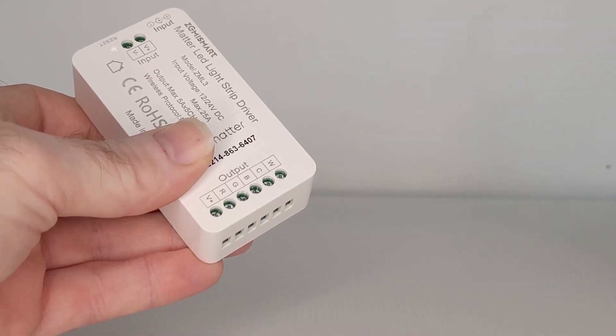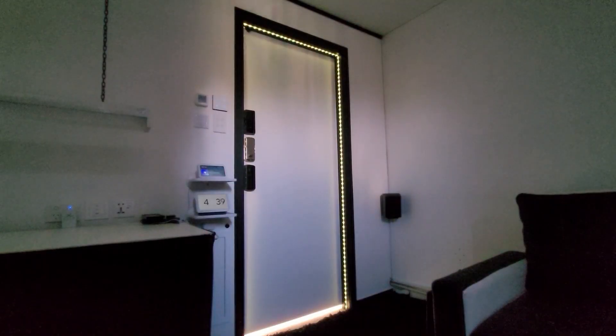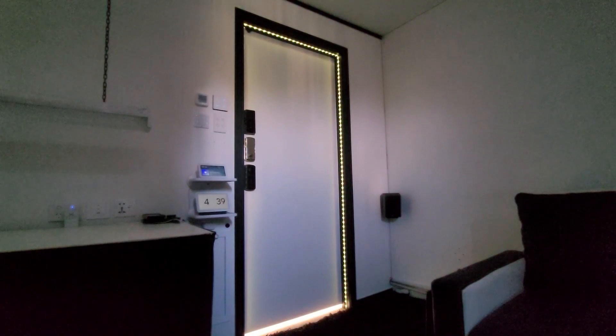Not only does this device support both the 4-pin and the 6-pin LED strips, but another great feature is how the brightness of the individual colors can be individually controlled. I can change the color to red and set brightness to 100%, then change to green at 40%, and continue using other colors getting dimmer every 5 seconds.